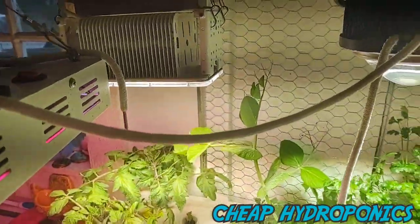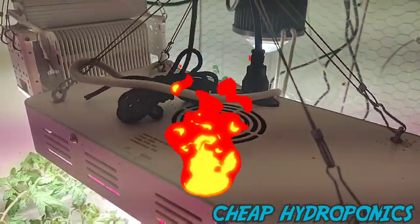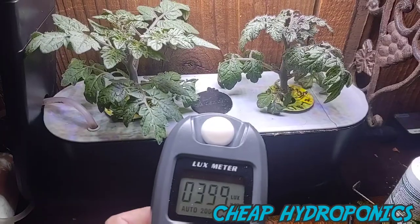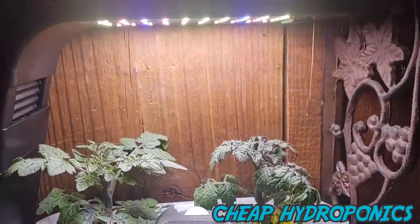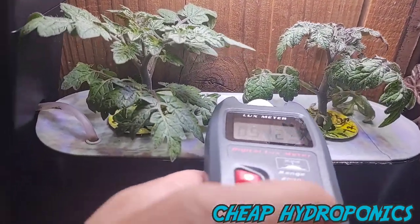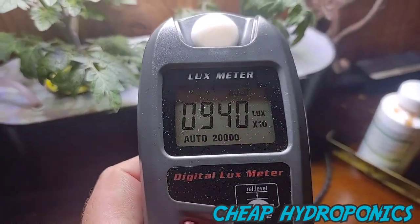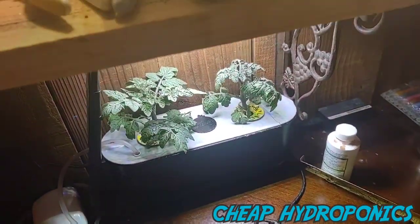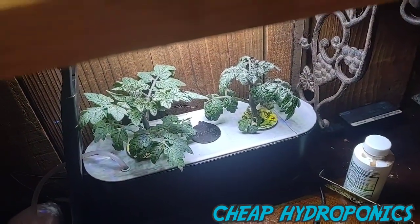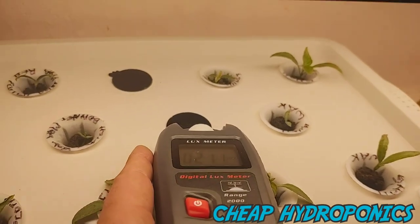Now let's test the Sprout and then the Spider Farmer. The Sprout is 10 watts, and we're looking at hold — only 9,000 lux. Big difference.